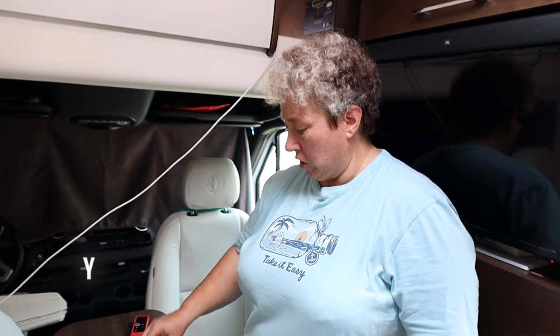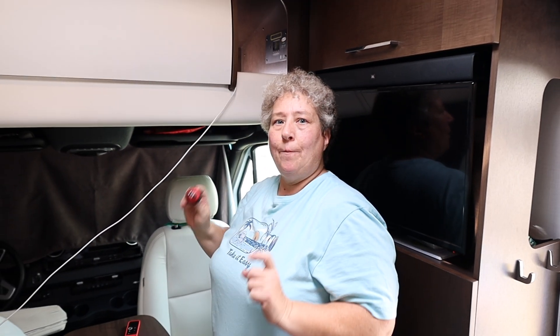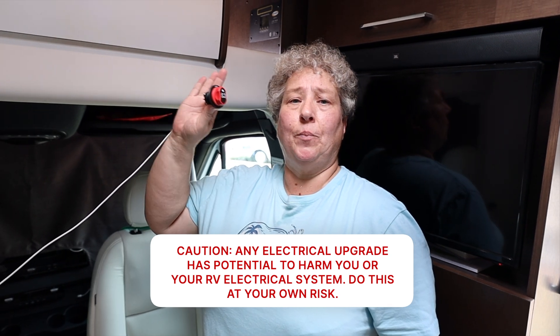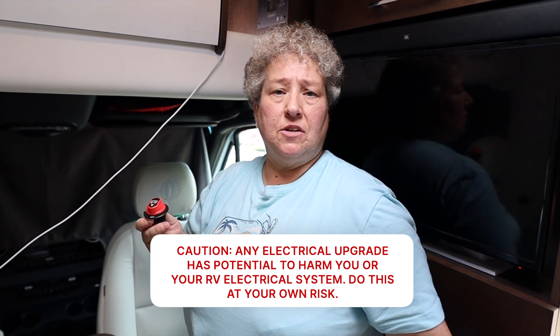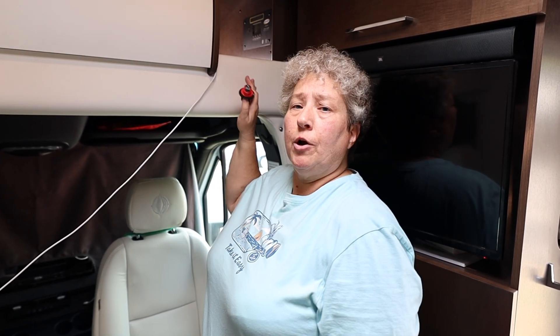All right, so now we're going to install a switch on the solar controller solar panel positive wire. This way you will always be able to switch off your solar panel power coming to the solar controller. The reason you want to do that is if you ever have to disconnect and remove your batteries, since the power from the solar panels is no longer going to the battery via the solar controller, that power can very well burn up the solar controller. You always need a place for that solar power to go. If you don't have the batteries, the solar panel power should be switched off so you don't damage your solar controller.